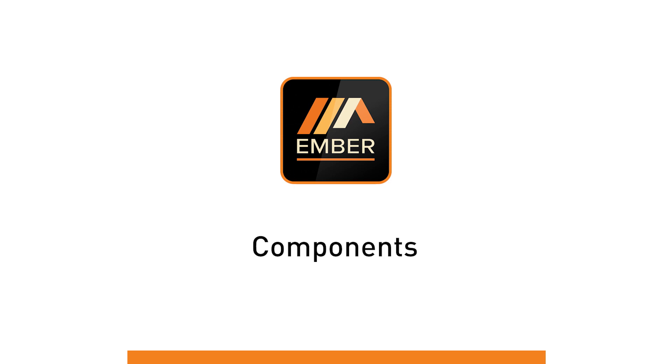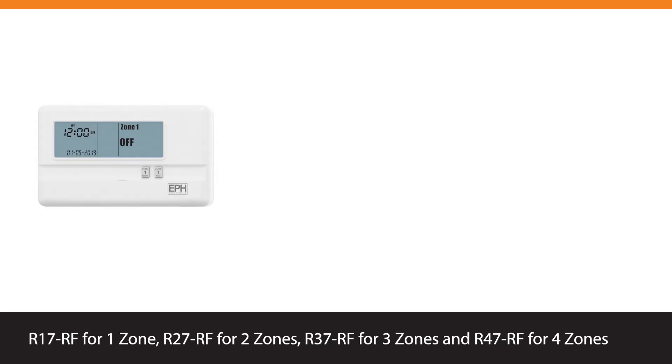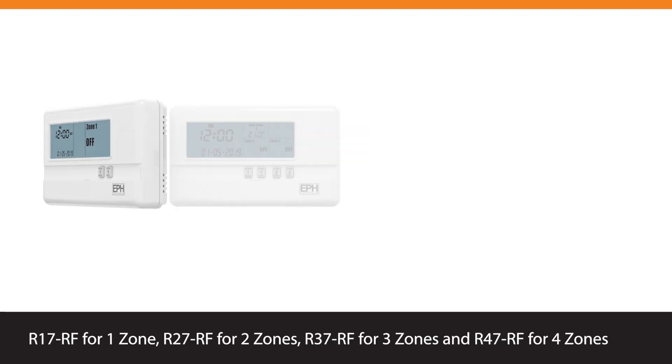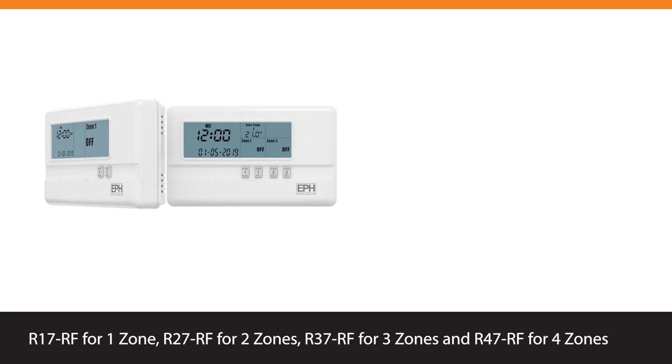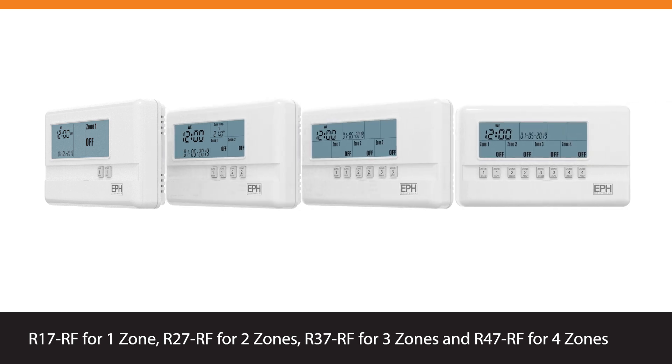The Ember app for remote access of your heating system is compatible with the R-Range RF programmers, which include R17RF for 1 zone, R27RF for 2 zones, R37RF for 3 zones, and R47RF for 4 zones.